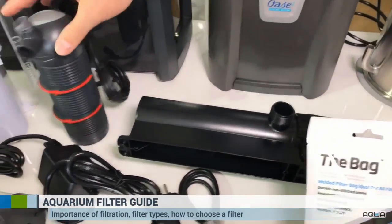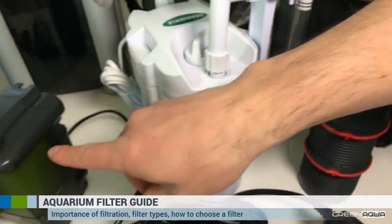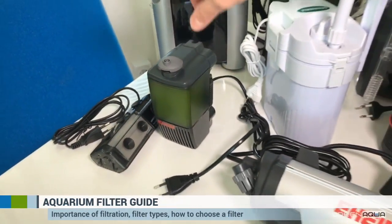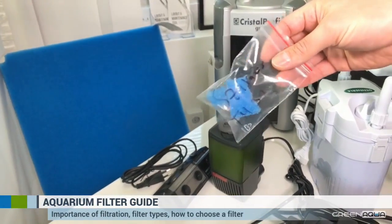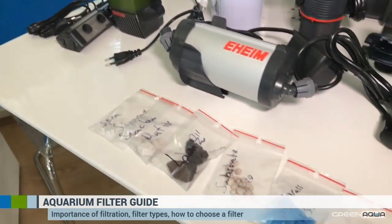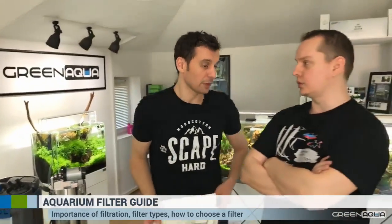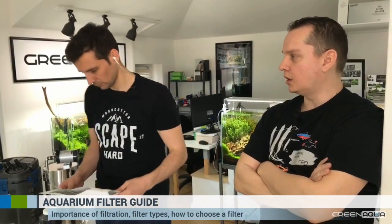We also didn't talk much about internal filters. The problem with most internal filters is that they have only sponge in them, which means your biological filtration capacity is limited — as you can see the blue sponge. They're not ideal for biological filtration, or you need much more frequent cleaning and much more material to reach a similar result. You can change the filter media inside your internal filter to something with a lot more surface, but usually the space is very limited — only half a liter or less of filter medium.